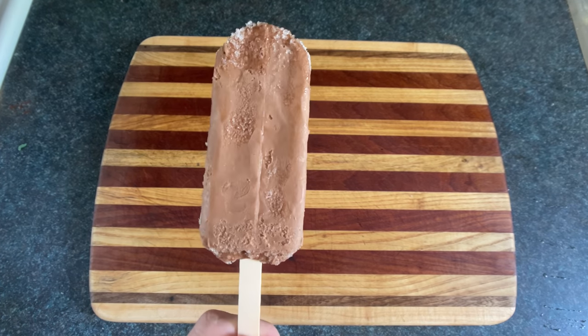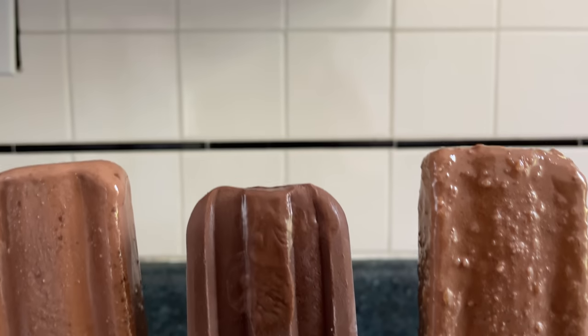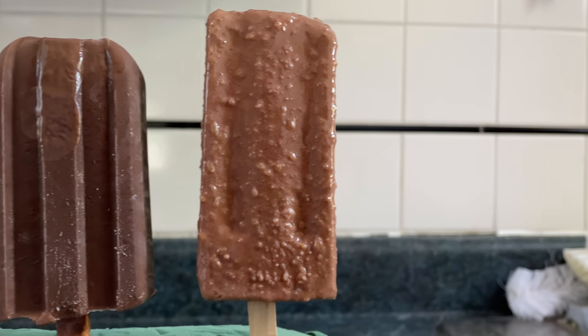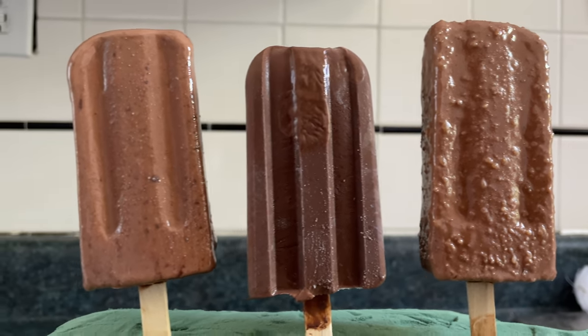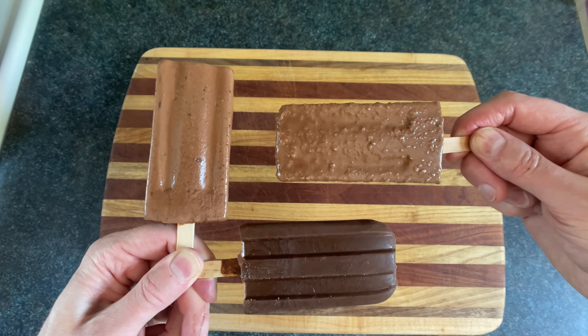Now this might be the best damn fudgesicle ever made in the history of Earth, but I suspect there could be another one that's even better in a different galaxy — I'm not an astrologist. Oh hey look, it's a corporate fudgesicle, also known as garbage in comparison. These are some of the creamiest, yummiest fudgesicles you've never tasted. I honestly challenge you to try one of these, then come back to me and tell me it's not the best fudgesicle you've ever had. If you do that, I promise I'll read your comment and I'll cry. Just a little bit.